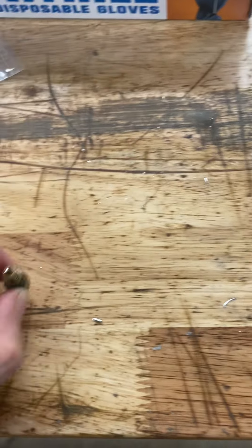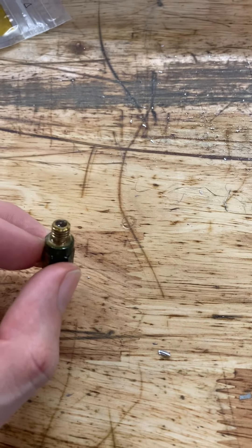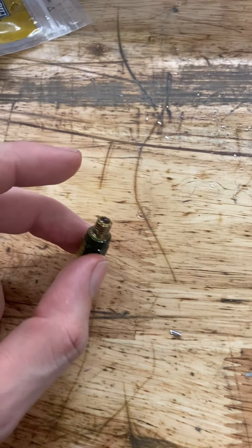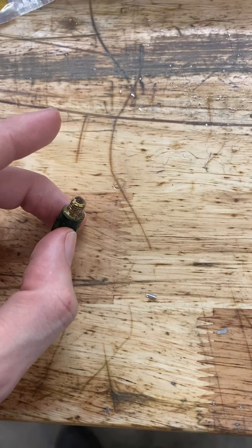Hey guys, it's me Rob with Oakwood Machine Works. I'm torn into my mini mill and wanted to do a quick video talking about what I'm working on. All of my lube lines are plugged off, and initially I thought it was remnants from the purple grease because I went from purple to a stand-in for SH-1150.